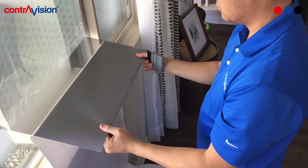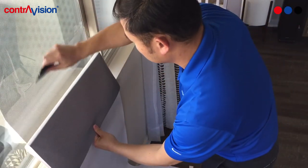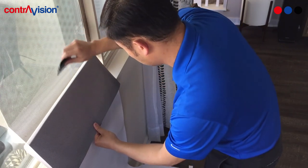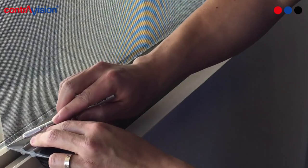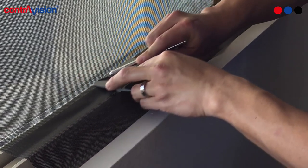If there are any areas that are not completely flat, use two hands to evenly pull the perforated film off the glass using even tension. You can then rework any areas that you had issues with. Using your squeegee or credit card as a guide, use an X-Acto knife or razor blade to trim off any excess perforated film.